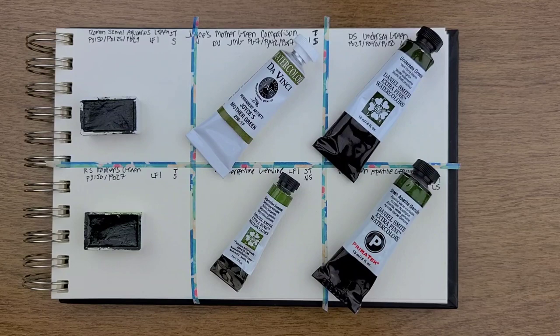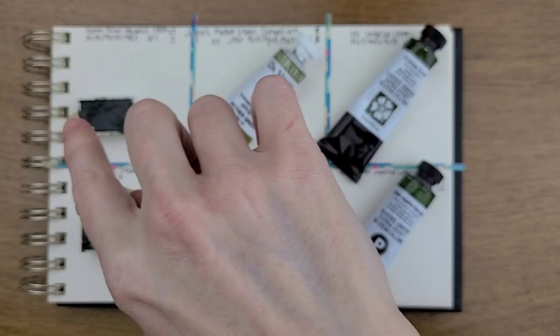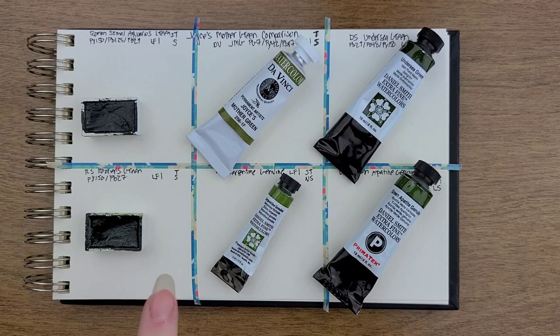Let's take a look at the Joyce's Mother Green comparison. I'm going to compare it to Roman Schmal Aquarius Green, Daniel Smith Undersea Green — which are very similar colors — Roman Schmal Hooker's Green, Daniel Smith Serpentine Green, and Daniel Smith Green Appetite Genuine. I know these seem kind of atypical, but they're really as similar as I could find. In the initial video where I swatched it out, I mentioned that it's really not like any other colors, so these are the closest I could find.